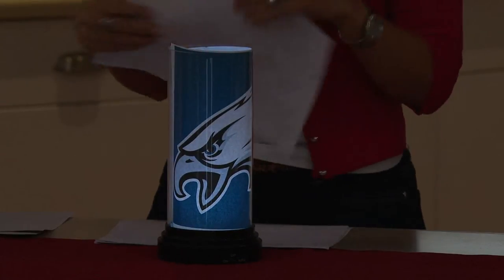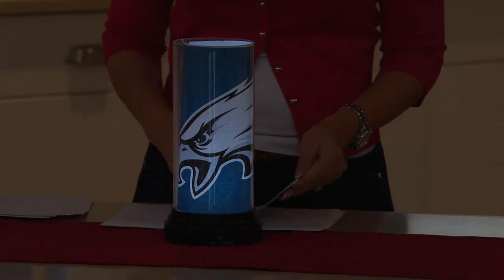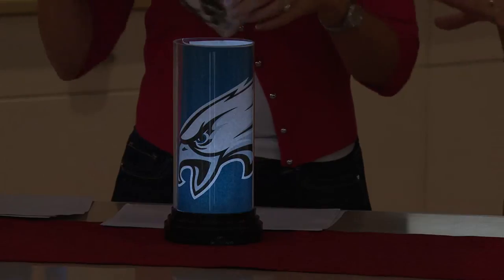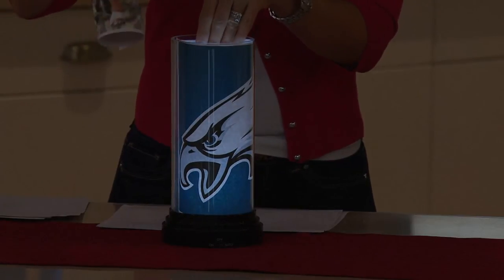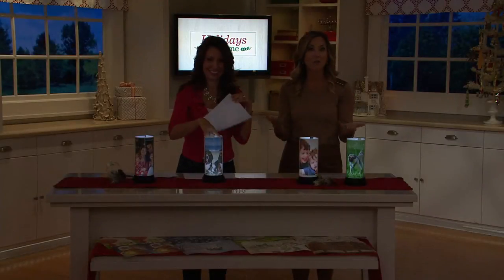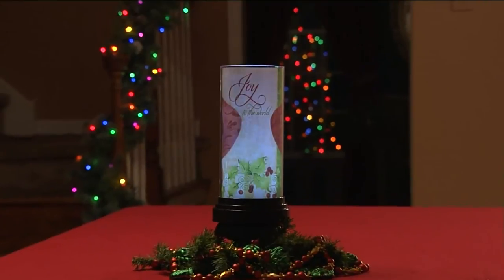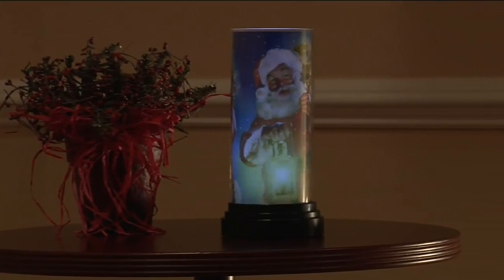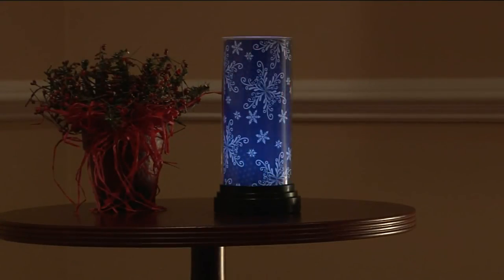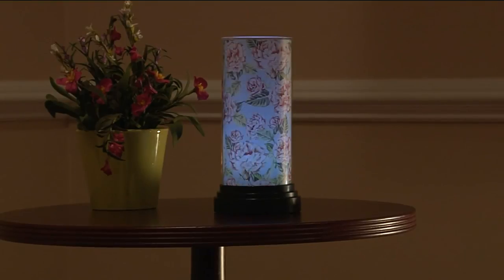Especially this time of year, if relatives are coming over — your daughter and her family, your son and his family, or your sister — what a nice welcome if they walked in and saw a picture of them lit up in this photo lamp. You can even put sports memorabilia in there for the fan in your life. It's really out-of-the-box thinking. It's different, but it works all year round — always interchangeable, you're not committed to anything. Everything pops because of that LED light, and that flicker is genius.